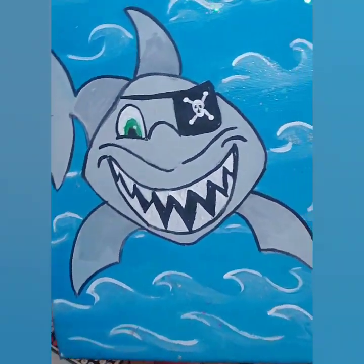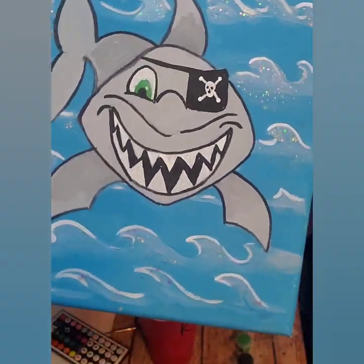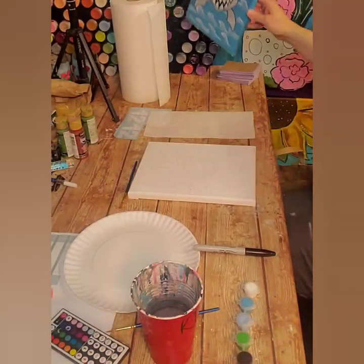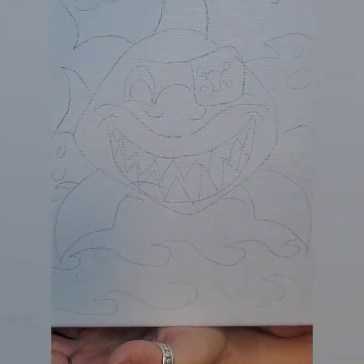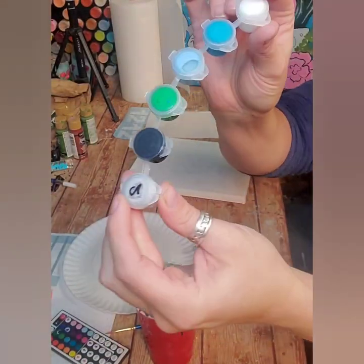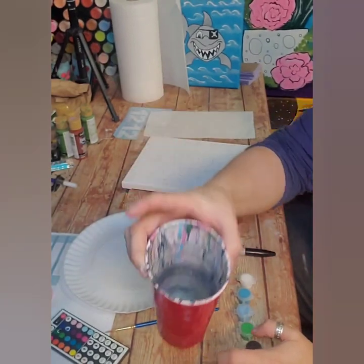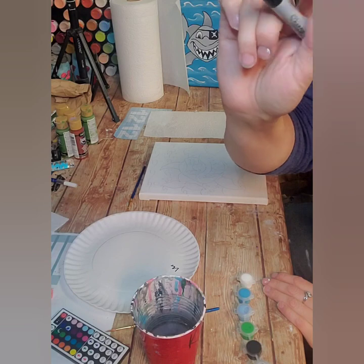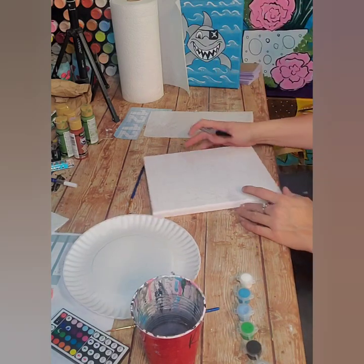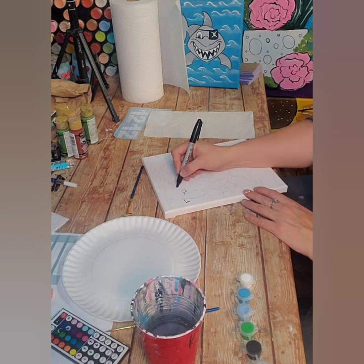Thank you for purchasing one of my art kits. This is for the fun shark pirate art kit. We're going to get started right away. You have your outline, your paint strips, and your paintbrushes. You'll need a cup of water about half full. I grabbed a Sharpie or permanent marker, and I'm just going to jump right in and go over some of my waves.